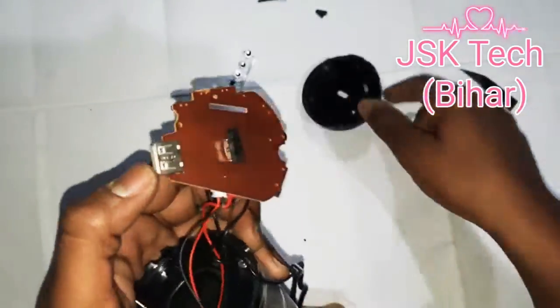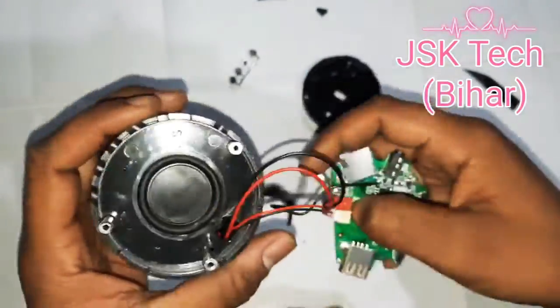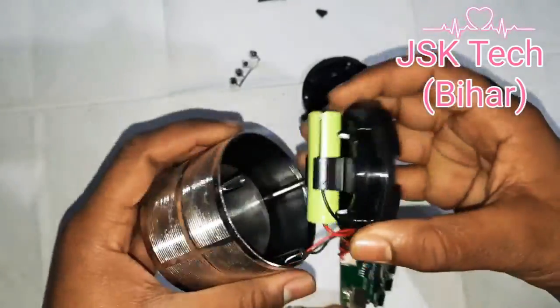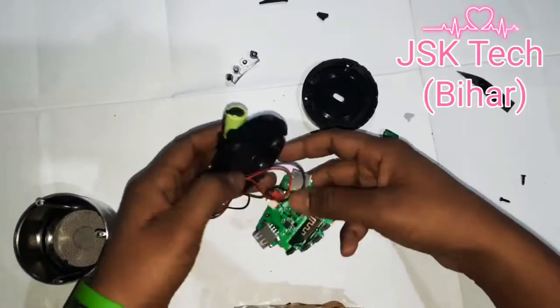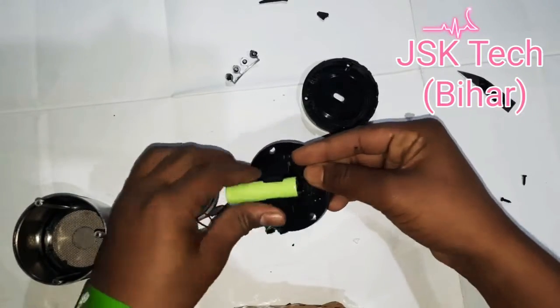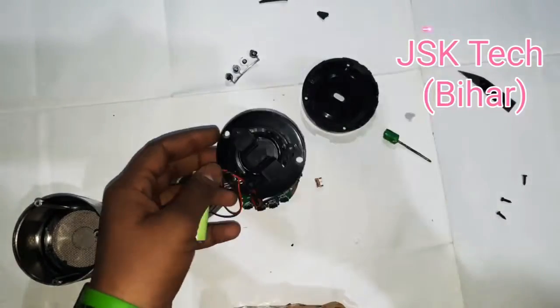When the charger is connected, there will be no switch. This is the base radiator. This is the battery. This is the speaker — the speaker is a small size, and the box is also a small size.